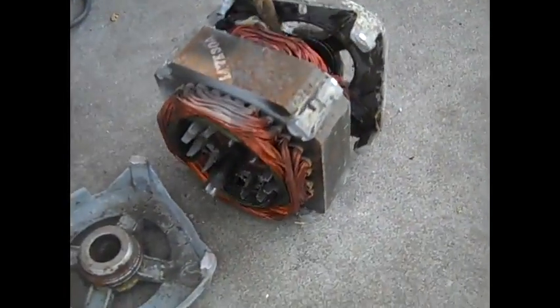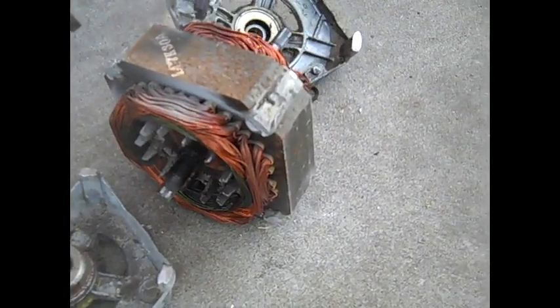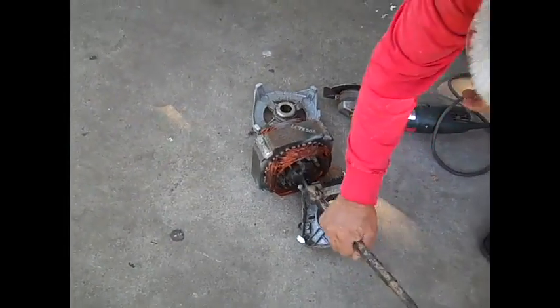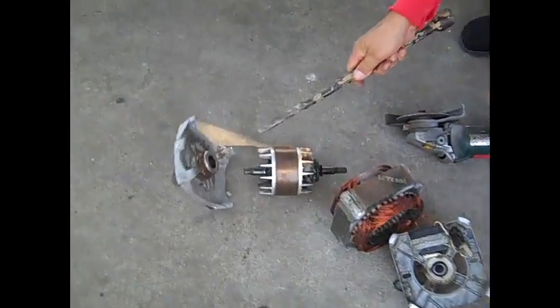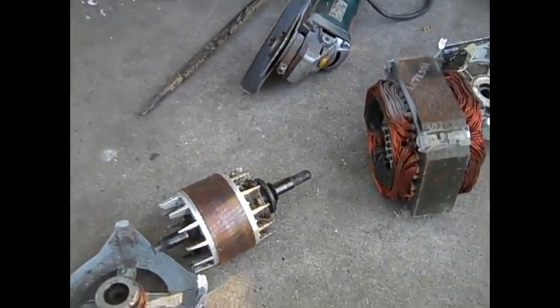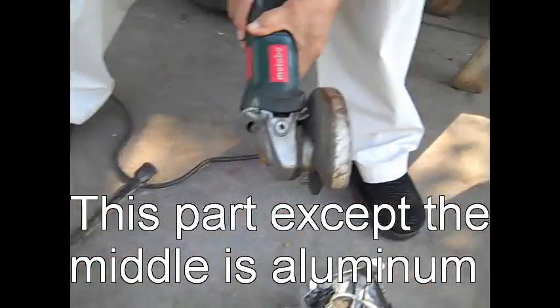And then you just get the copper out. You just tap it — this is all metal here. You can see the cuts right here, so simple with a tool like that.